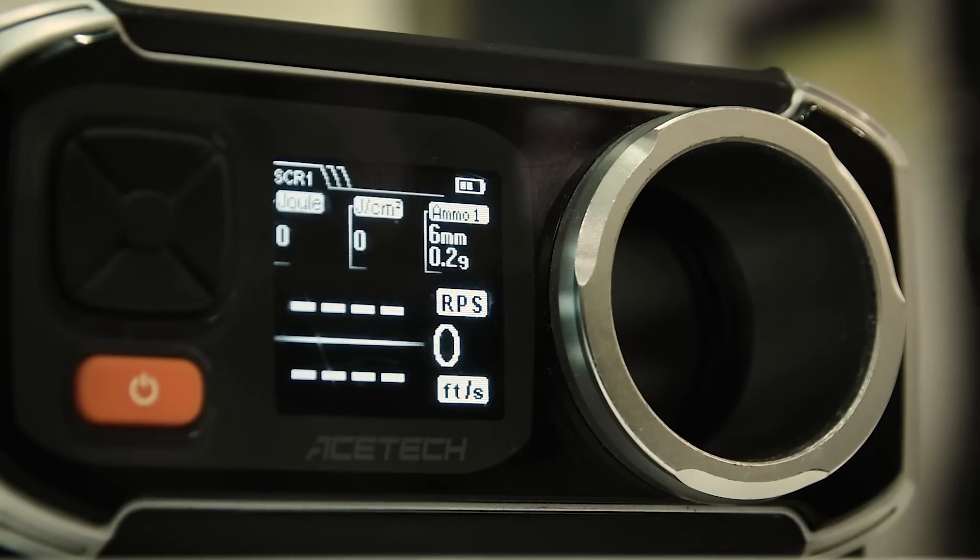It wouldn't be a Silverback sniper rifle if there wasn't some clever way to disassemble this gun — which means less for me to do, because it's time for Gambit's guide!